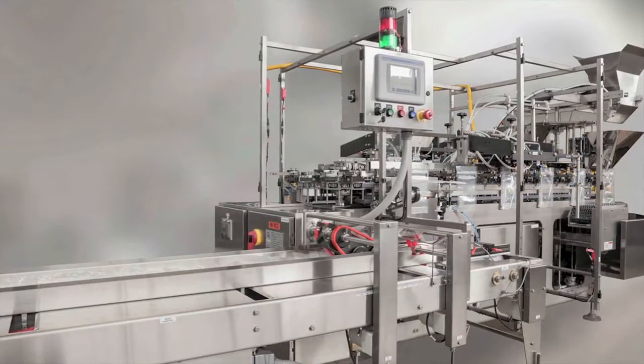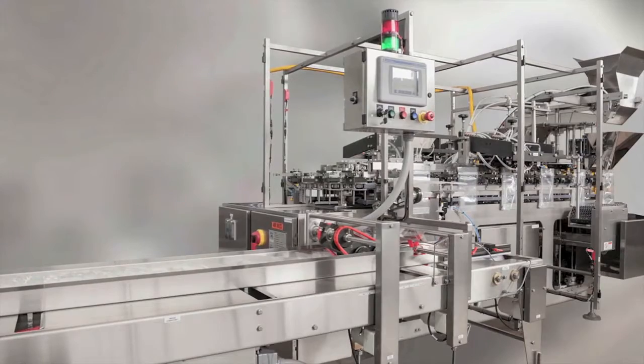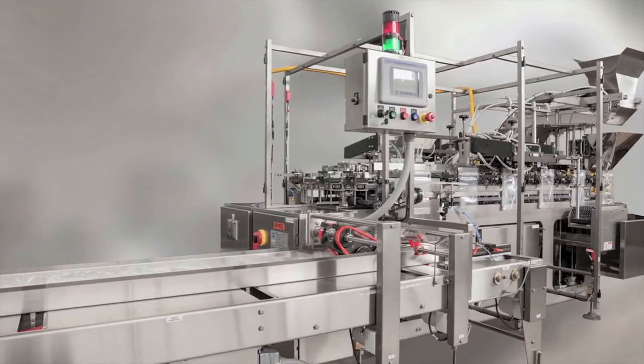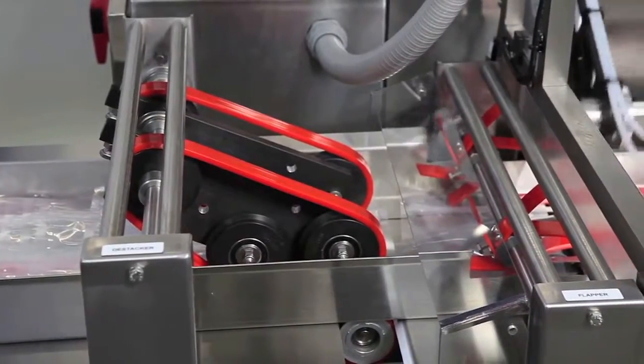The P1500 offers easy 20-minute changeovers and the flexibility to fill and seal pouches of many styles and sizes. At the front end, pouches are shingled on the in-feed conveyor.